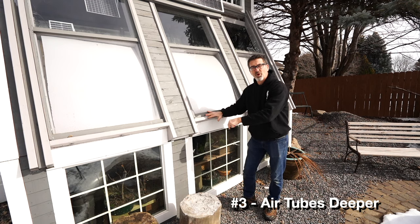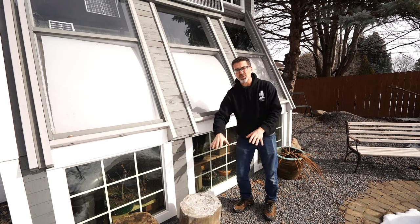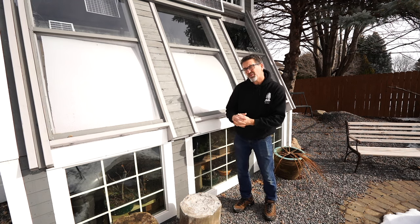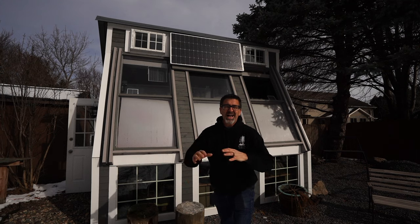Number three: if I were to build this exact greenhouse again, I would definitely dig down deeper than five feet — six to seven feet — so the permafrost layer is not as close to where the air circulates below. Right now it stays around 40 degrees down there; I'd like it to be 45 or higher in the winter months.